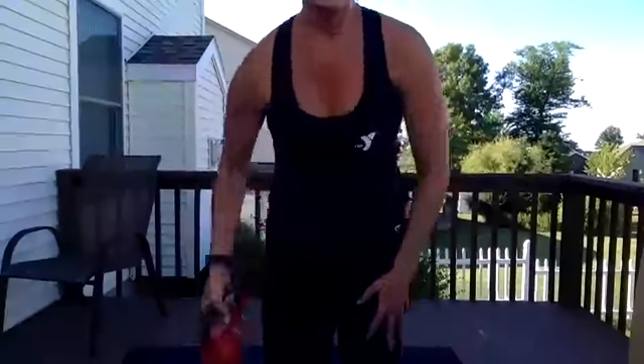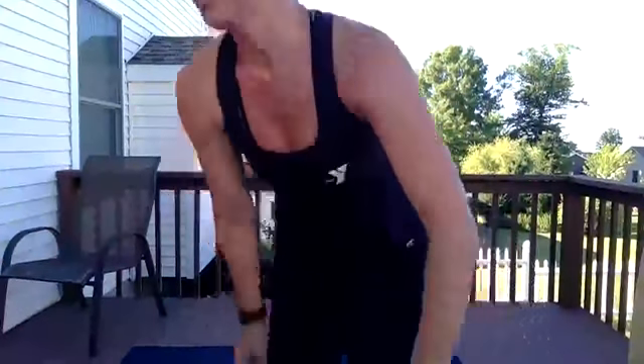Before we leave our plies, we're going to do a single plie and then a single jump for ten. We got it, Rachel's back there working out. Ready? Plie, jump — ten, nine, eight, seven, six, five, four, three, two, one.